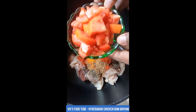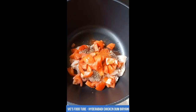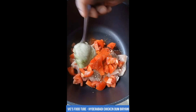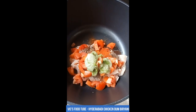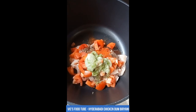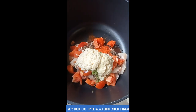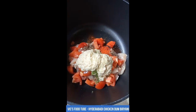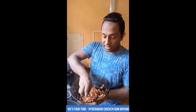The traditional recipe does not use tomatoes, but I'm using one large tomato cut into cubes. Add that, and also green chili paste — I've got about five green chilies made into a thick paste, so add about two tablespoons of green chili paste. Then two tablespoons of ginger garlic paste and two tablespoons of freshly squeezed lime juice.